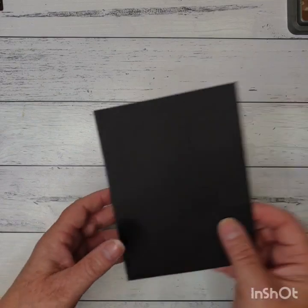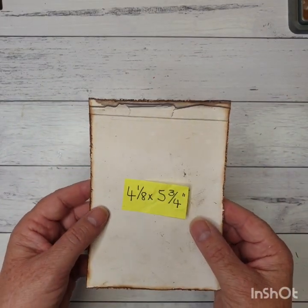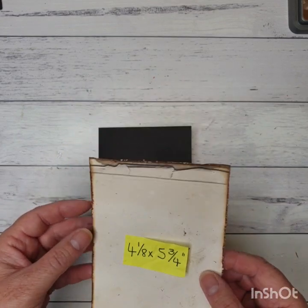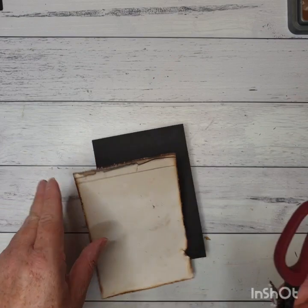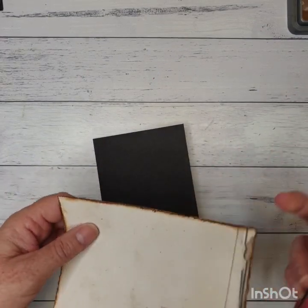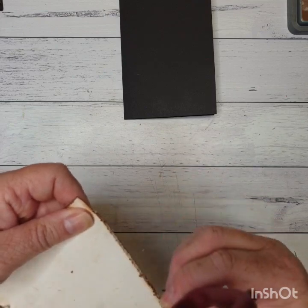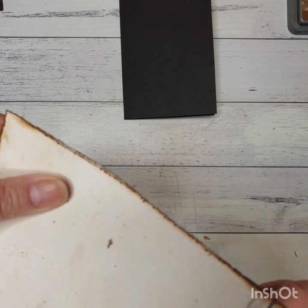So I have an A5 card base here and I have cut a piece of the Steampunk Safari Uniquely Creative paper and I've cut that down to measure four and an eighth by five and three quarters. So what I've done is I've just gone around there with my scissors — if you have a distress tool you can use that, but if you haven't, just scissors is fine — and I've just really roughed that up along the edges. So as you can see it's all sort of fluffing off there and it really roughs that paper up.